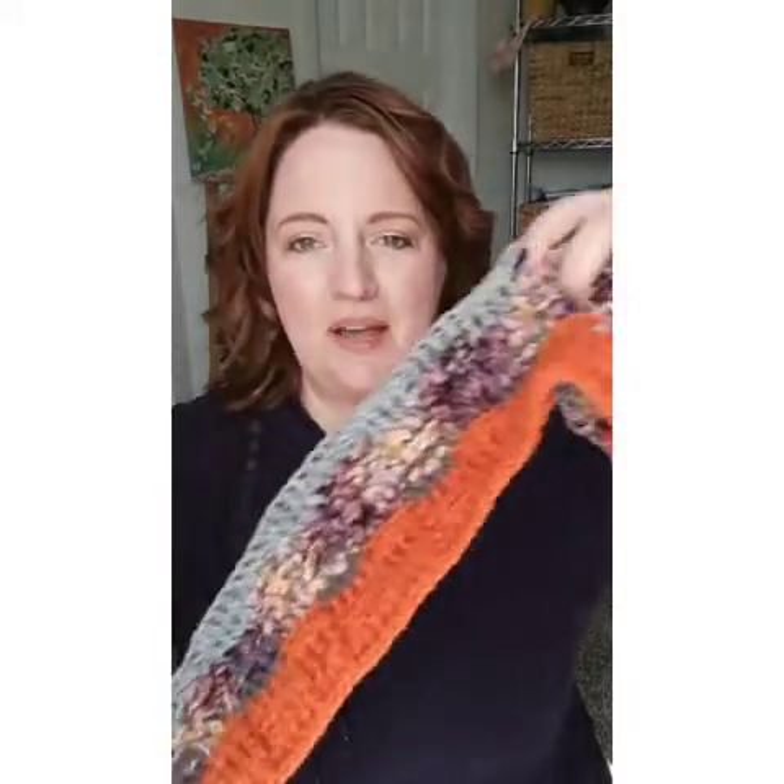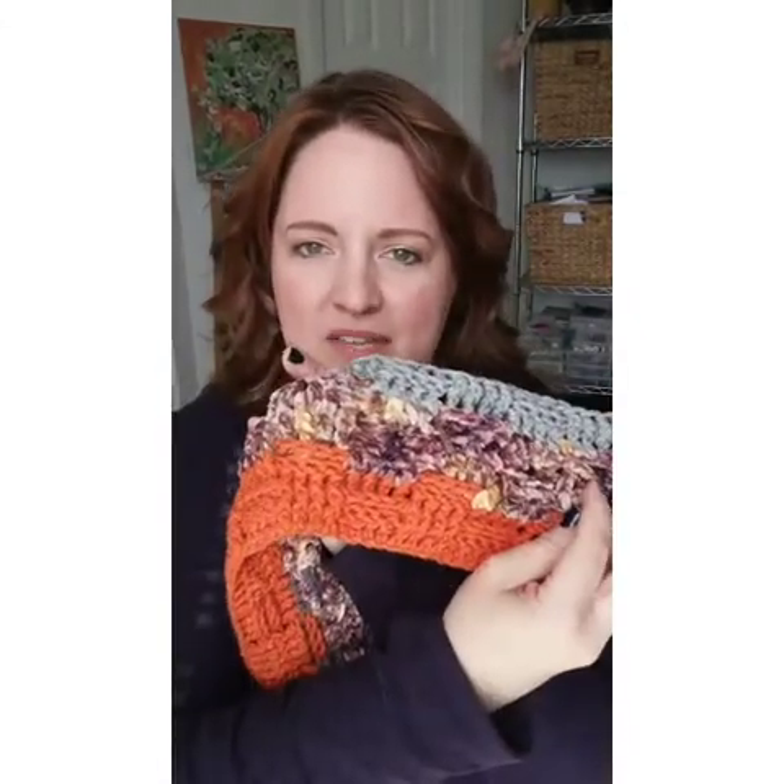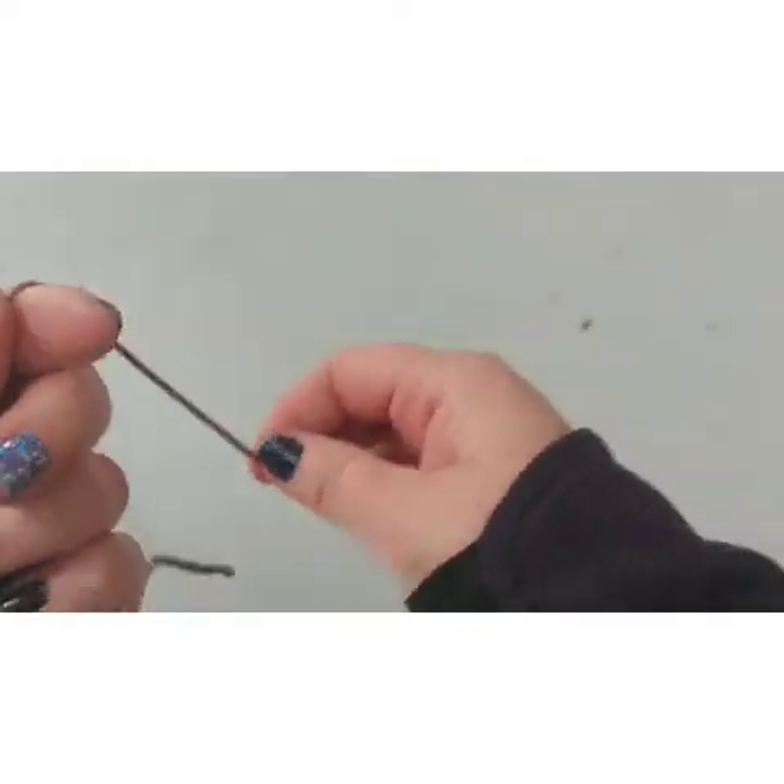This is the blanket I've started — it's super long. I'm making it to fit two people, so it's really, really long. I'll show you the pattern, which is working out really well. It's a basket weave crochet, and it's the same on the front and the back, so you get that really nice texture on both sides. It ties all the different yarns together really well, so that's what I'm going to show you today — basket weave crochet.